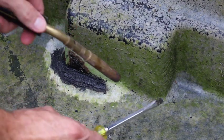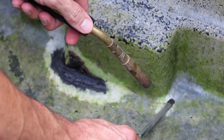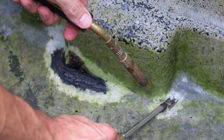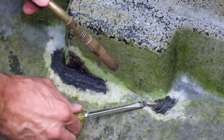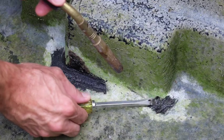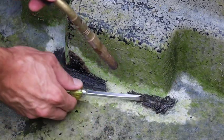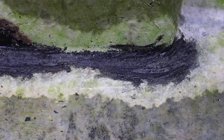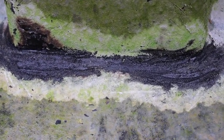All right, now to the other side. So nice and smooth, no bubbling — you just need that top layer to melt and to bond, and the same thing on the outside. So we'll fill it up, see if it holds.